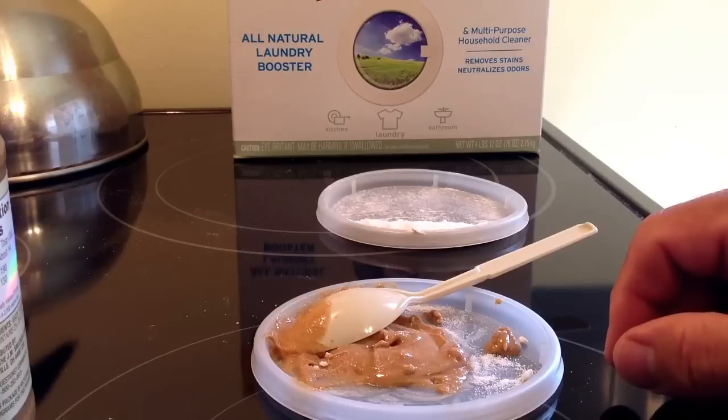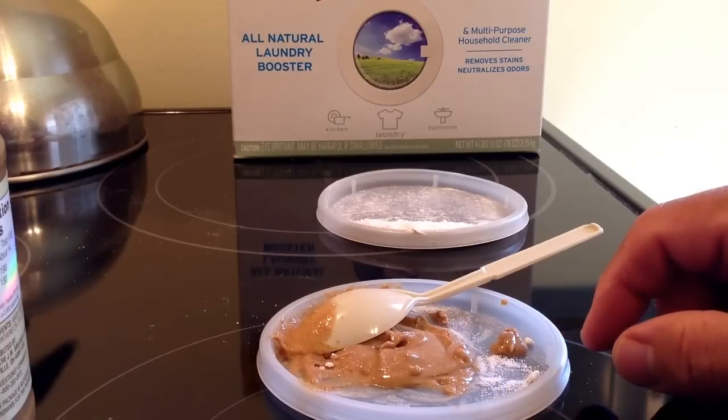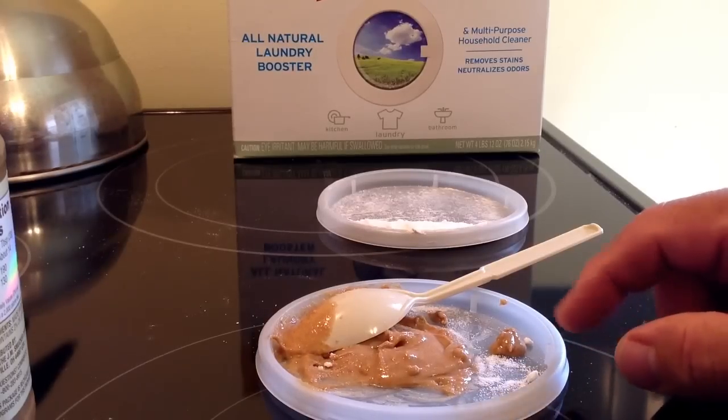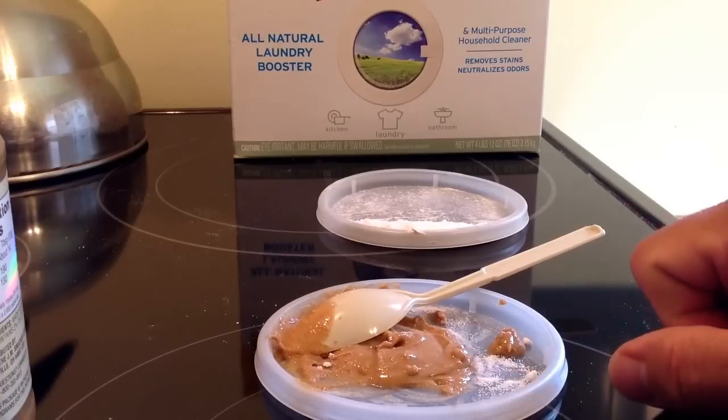Now, the other thing you want to do if you have roaches in your house is make sure you clean everything really well. Take the water sources away, because if there are other foods competing with your bait, you want them to go for your bait.